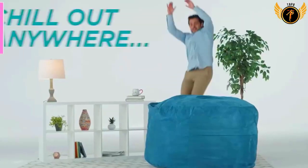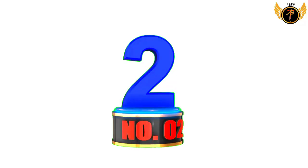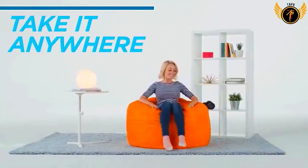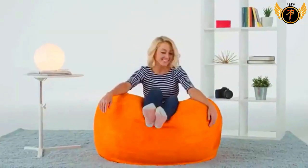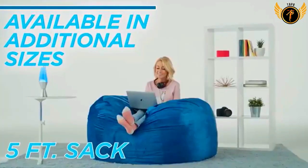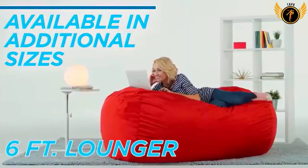Number two: Ultra Memory Foam Beanbag Chair. The perfect chair for little kids, big kids, and adults, with a sturdy yet very comfortable structure of memory foam stuffing, double-stitched passion suede, and an assortment of colors and sizes to choose from. This versatile line of boys', girls', and teenage room furnishings is the perfect addition to your home.